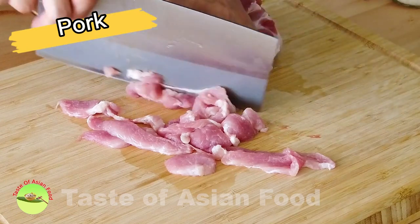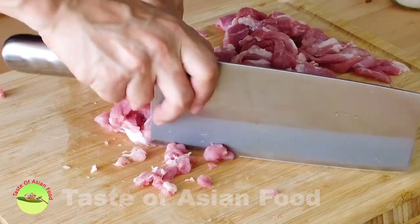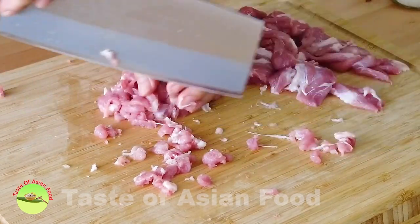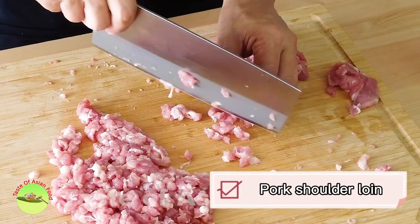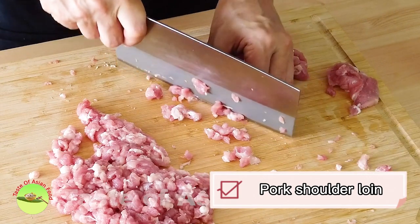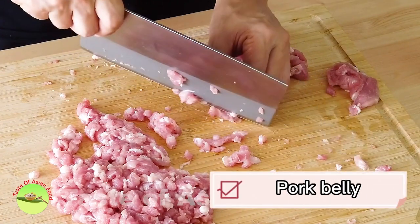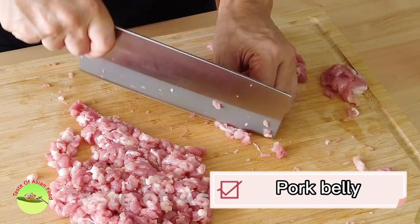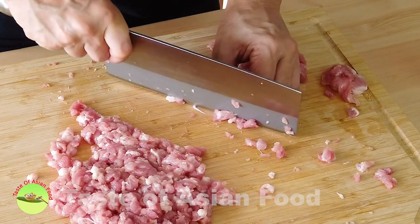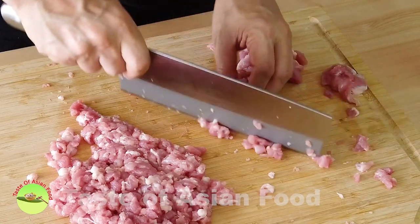First, cut the pork into slices, then into small dice. I'm using pork shoulder loin. It is important to choose pork with some fat so that it tastes better. If you'd like to have more fat, you can choose pork belly instead. If you want to save time, you can purchase ground meat from your butcher, but the mouth feel is not as good as if you cut it this way.